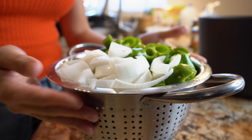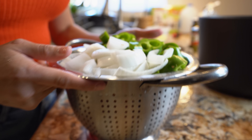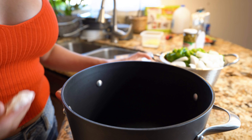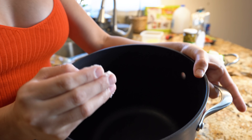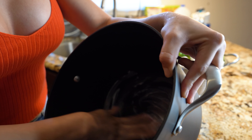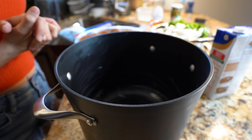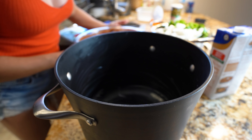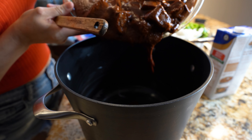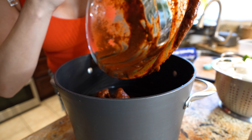Once we have our vegetables all nicely cut, we can prepare the pot we're going to be cooking our barbacoa in. Using vegetable shortening or lard, we're going to grab a little bit and rub it on the inside of our pot — this is just to prevent our sauce and meat from sticking. Once we have everything ready, we are ready to begin cooking our delicious barbacoa. I'm going to add my meat into our pot. Make sure you get everything.